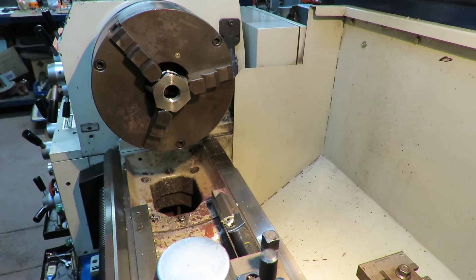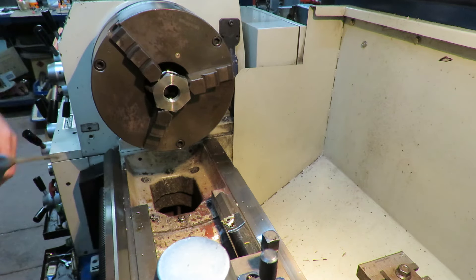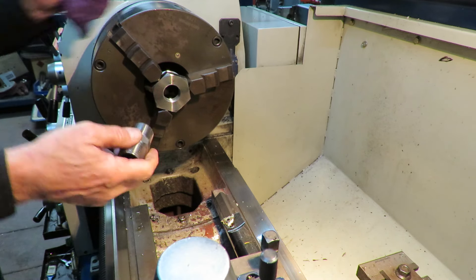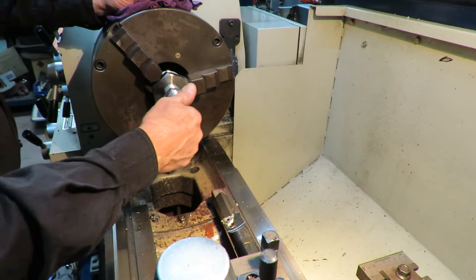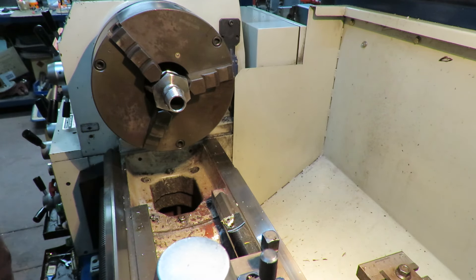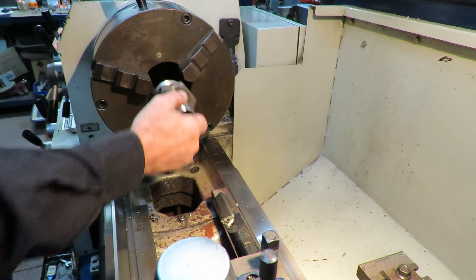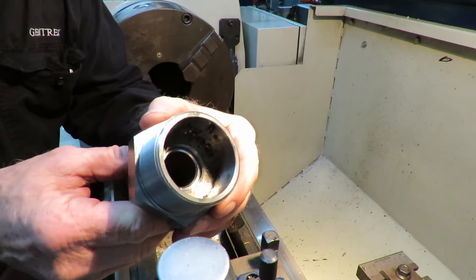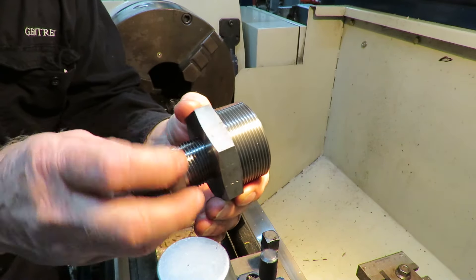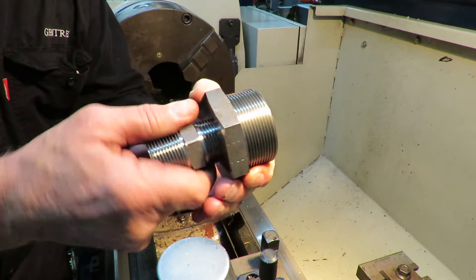I'll give that a blow out — that looks good. We'll try the nipple fitting. There we go — job done, and there's a few more of those still to be done.